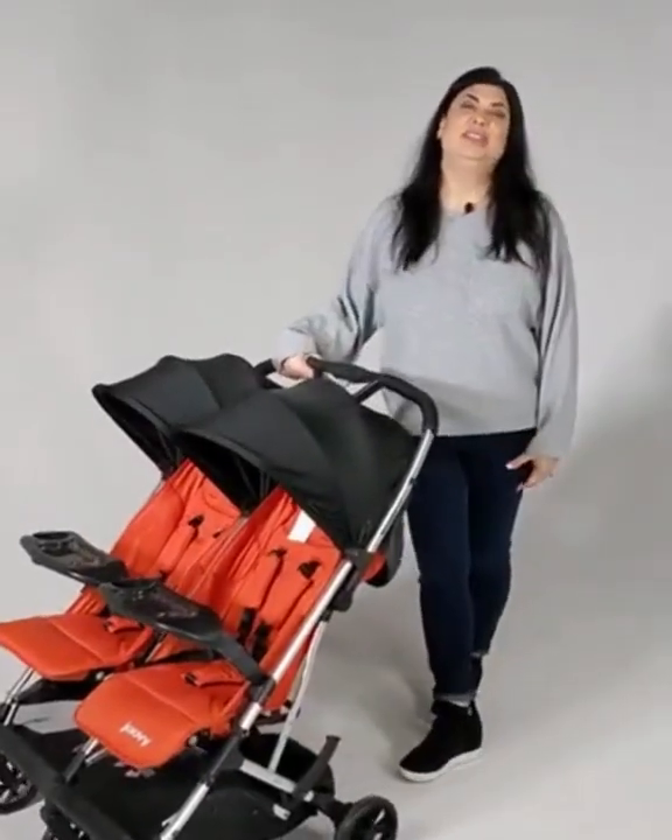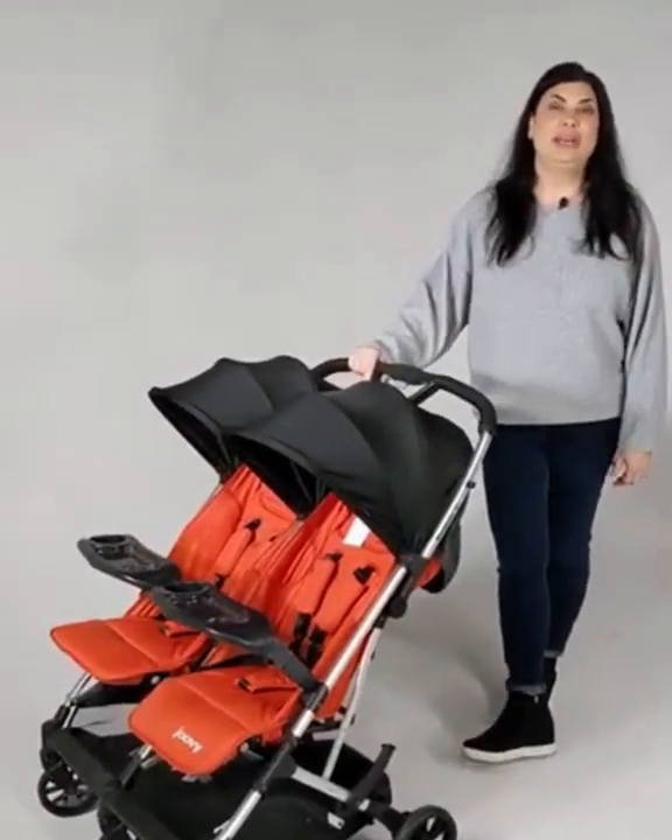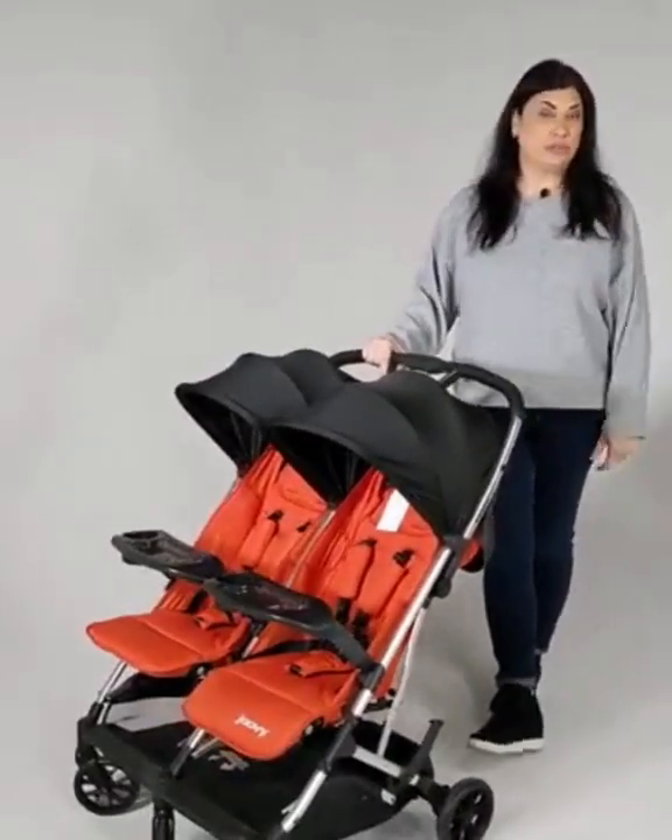Hi, welcome back to our channel. Michelle here, and I'm going to show you how to fold your Cooper X2 stroller today.